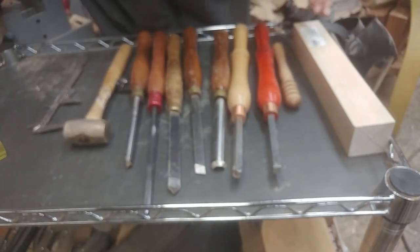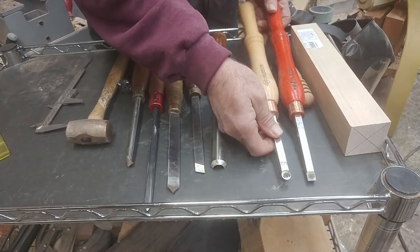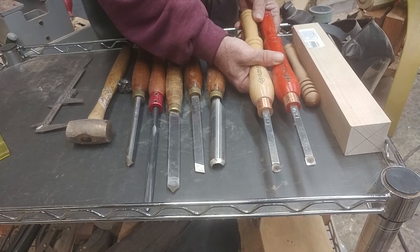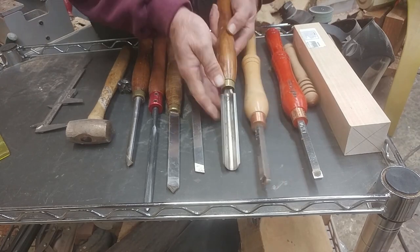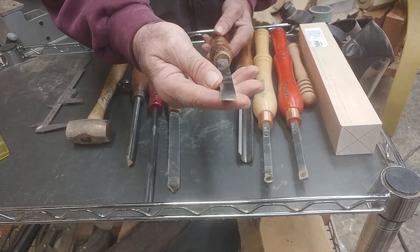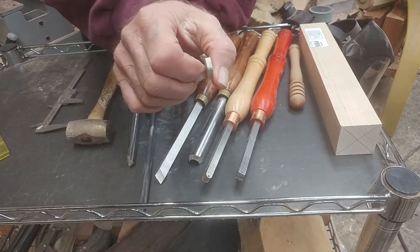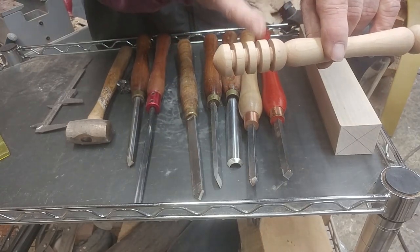These are the tools we're going to use today to turn this honey dipper. Those of you who have carbide tips can do this project with carbide tip tools. I might pick one up while we're doing this just to show you that you can use them, but we will use a roughing gouge to rough this blank out. I'll use a skew — it's good for detail work — and then of course we're going to use a parting tool. This is a narrow parting tool, and it's a really good tool to make the grooves in the honey dipper.